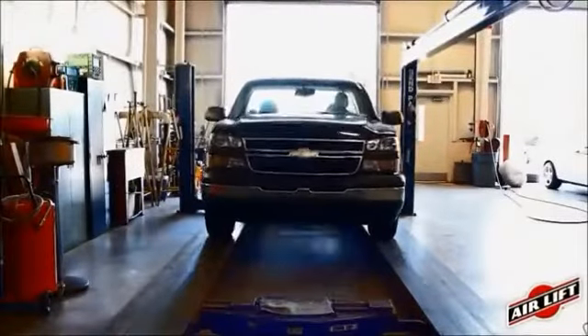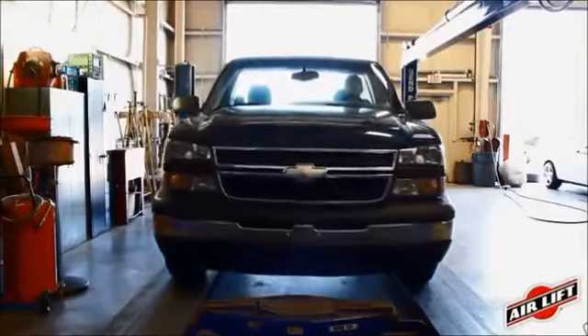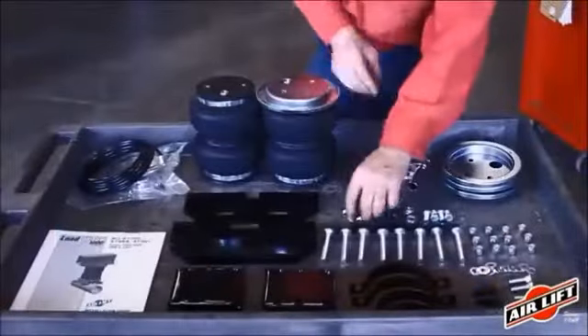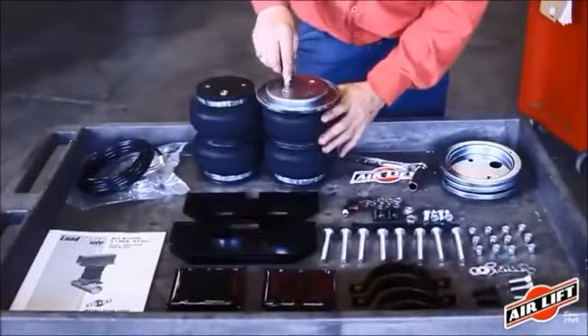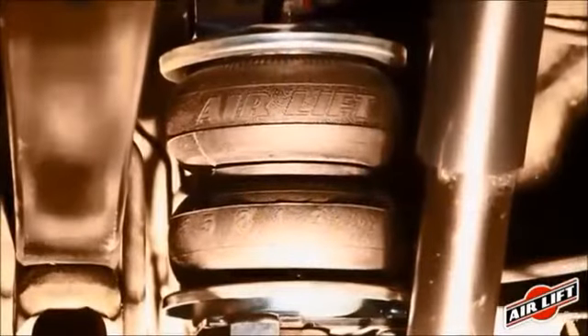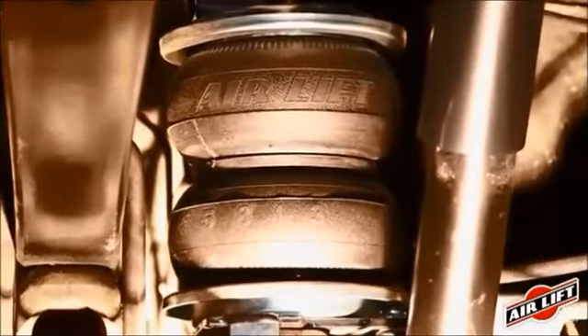Install your Air Lift air springs in under two hours, or have one of our many installers nationwide install it for you. First, assemble your air springs and brackets and bolt to your vehicle. Second, run your air lines. Lastly, check your installation and enjoy the adjustability of Air Lift air springs.